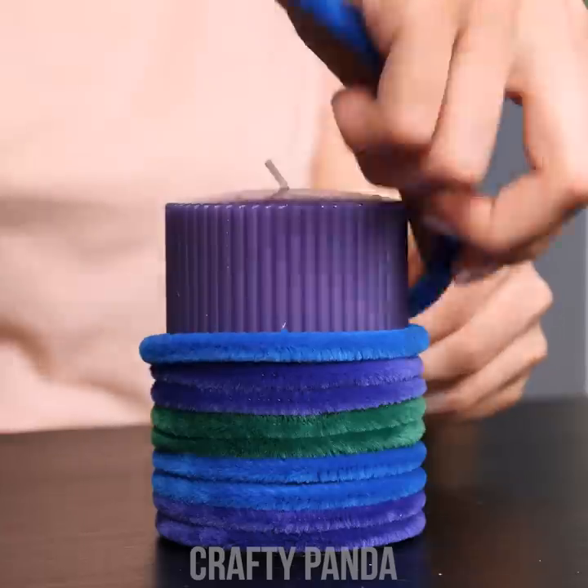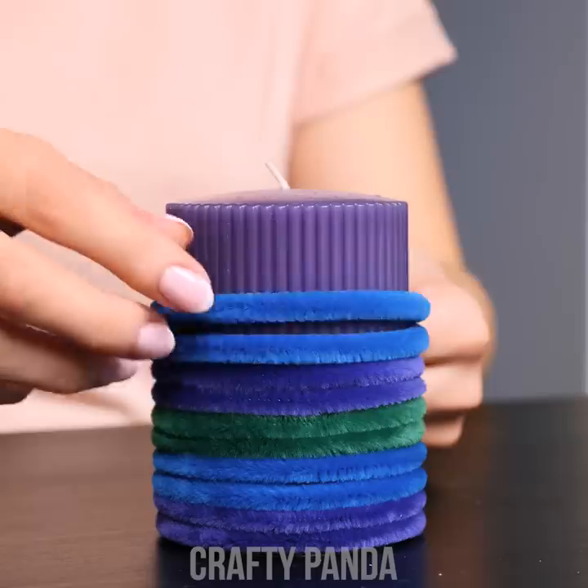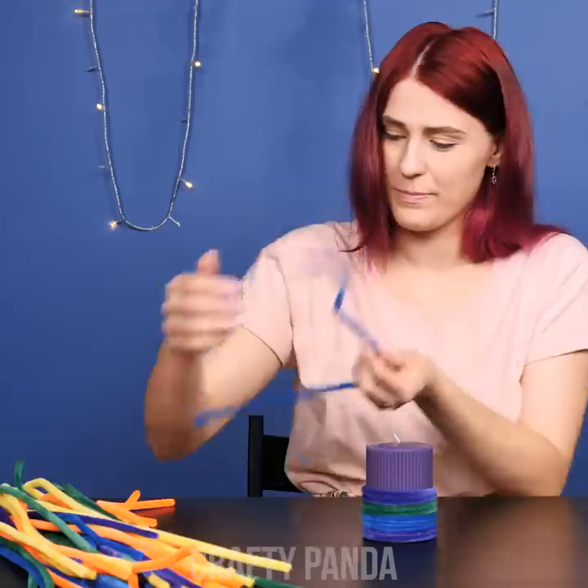Emily is creating a playful home display for the upcoming holidays using craft wires. Is there anything else we could use them for? This coil effect could really come in handy. I think she got it.